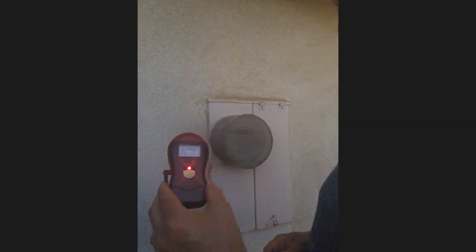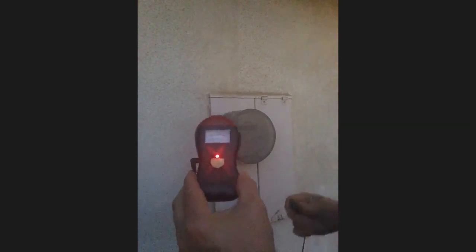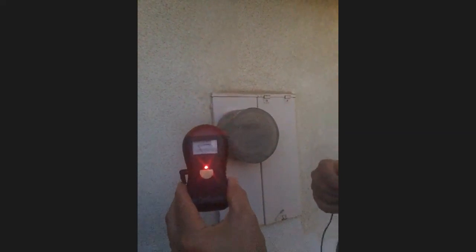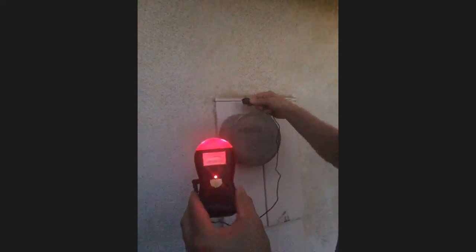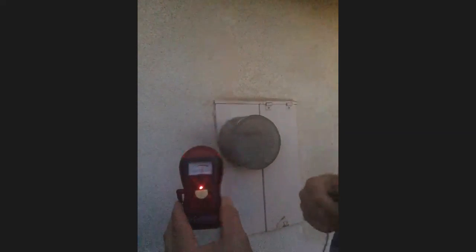Here we go. I have an EMF meter. I'm out at my smart meter here, and you can see it in the film. I'm looking at the meter — red is bad. You can see me putting the probe next to the smart meter. It's pegging all the way; if it could go all the way around, it would just continue to go. Yeah, it's being maxed out right there.